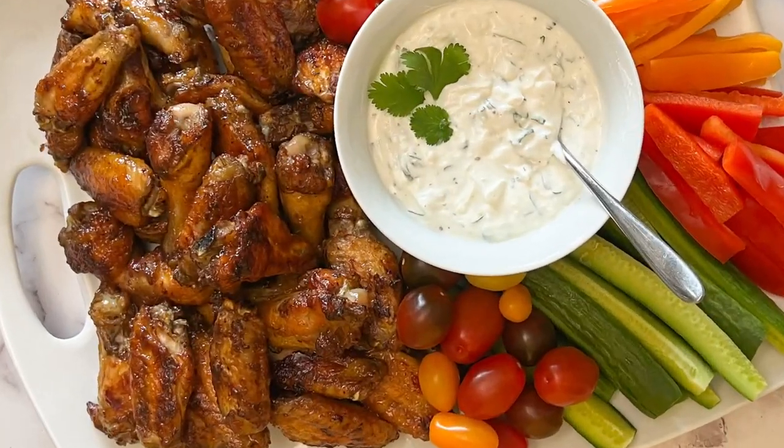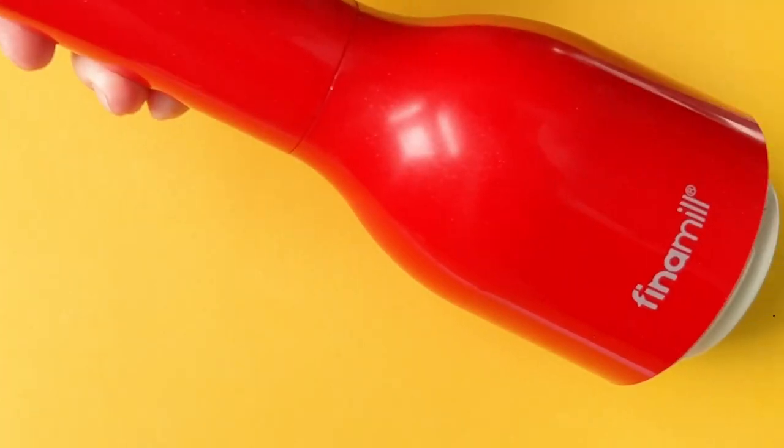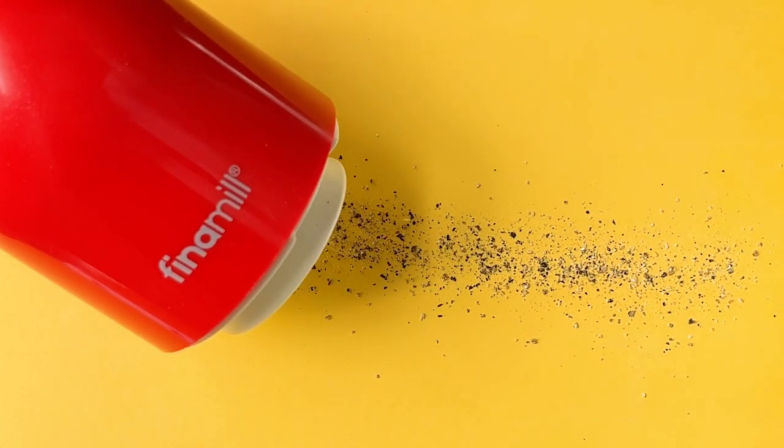Serve the wings hot. They go great with vegetables and dip. Check out our feta yogurt dip recipe in the description. Follow us for more delicious recipes featuring herbs and spices.